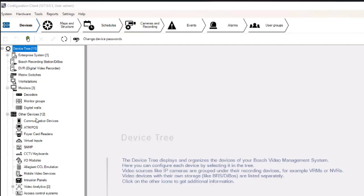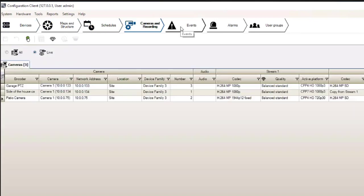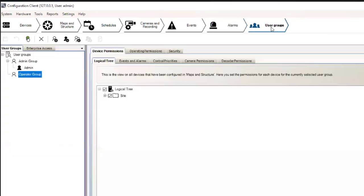The Expert Level class takes you through the installation, configuration, and troubleshooting of BVMS. You'll go through adding devices, creating schedules, setting your streams and recording settings, creating alarms, and adding users.